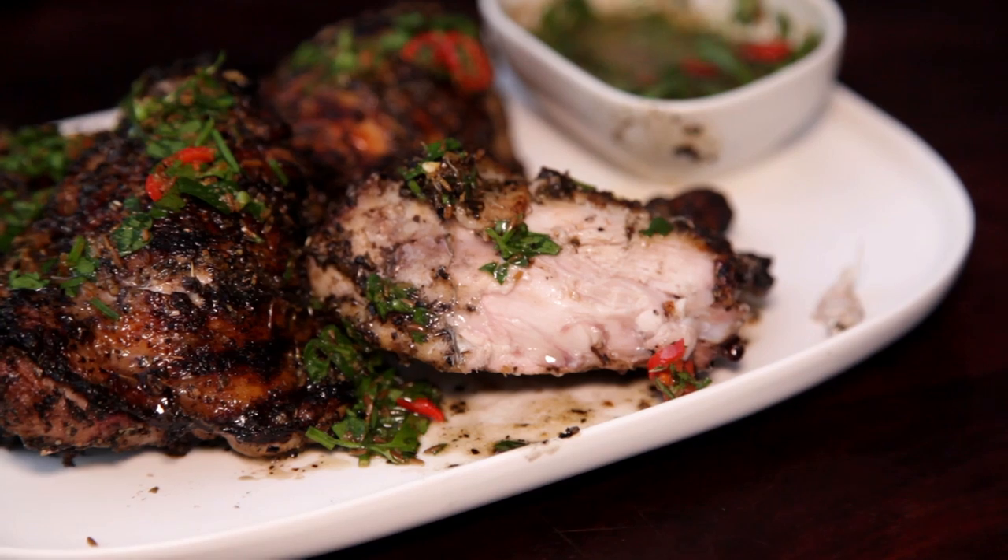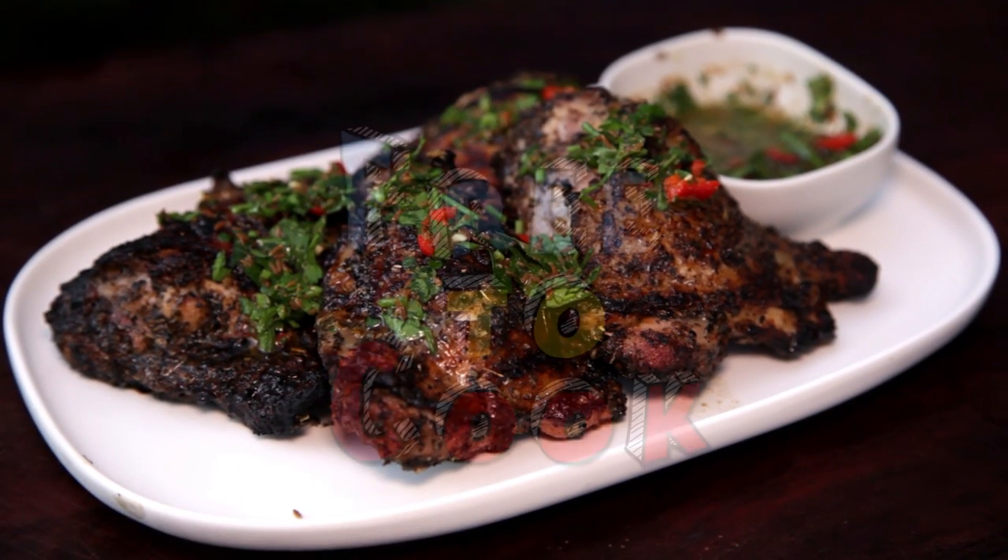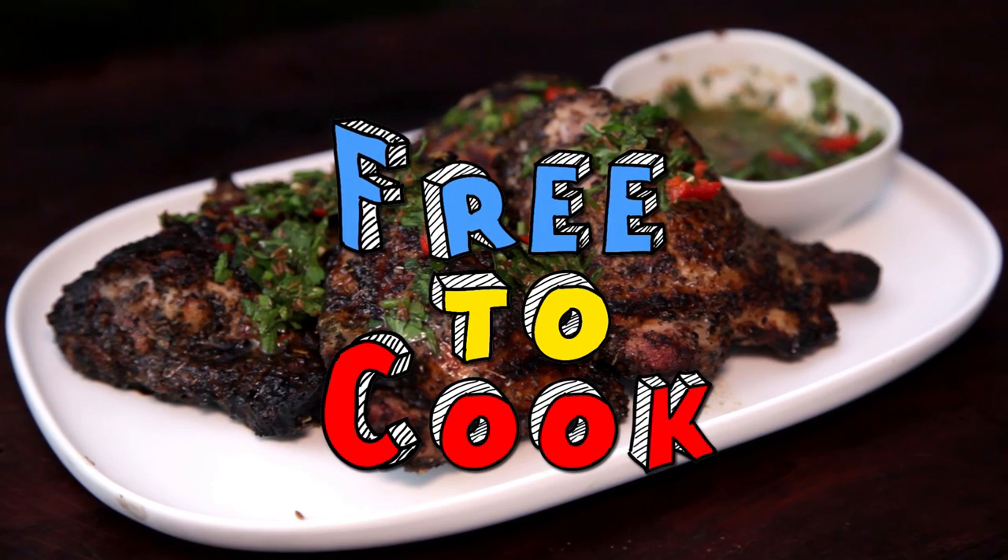If you found this recipe helpful, don't forget to share it, subscribe to the channel, like us on Facebook, follow us on Instagram, and if you have any recipe suggestions, leave them in the comments. We'll see you next time.